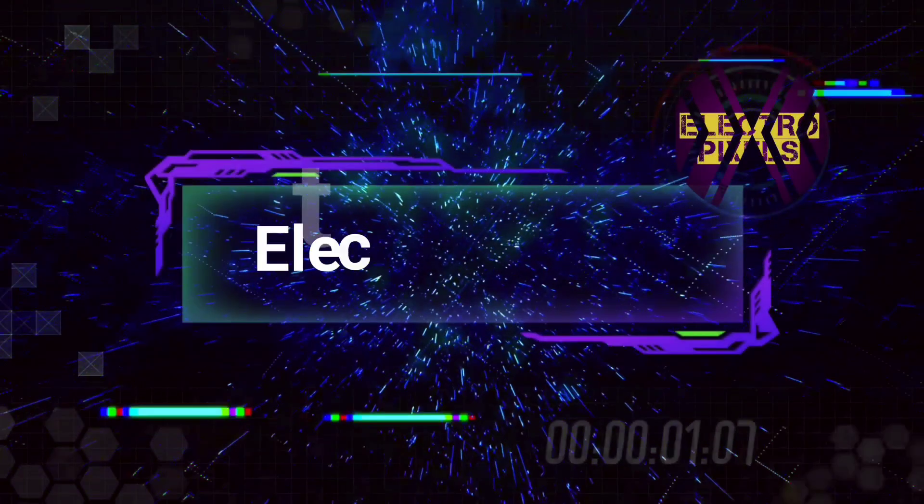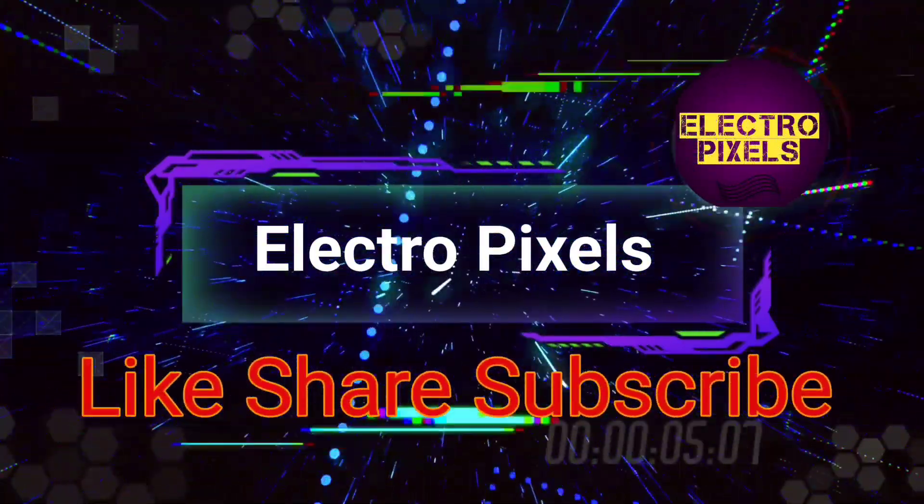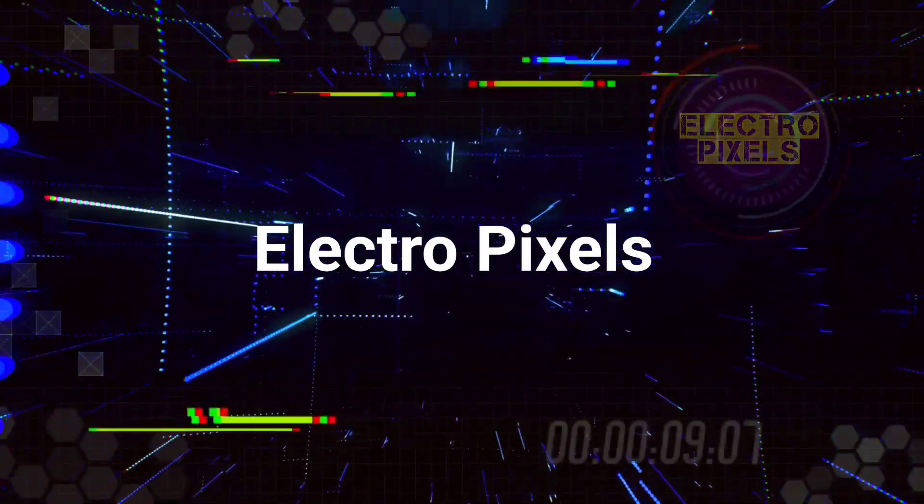Hello friends, welcome to ElectroPixels. If you like our channel, please don't forget to like, share, subscribe, and press the bell icon for getting further notifications.